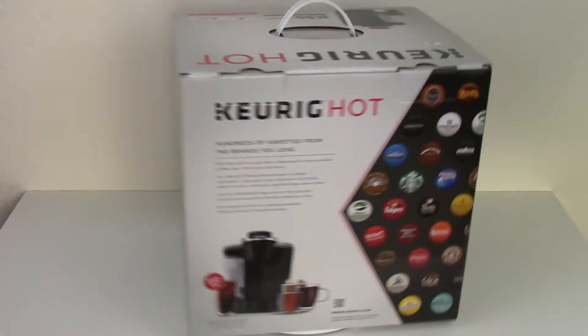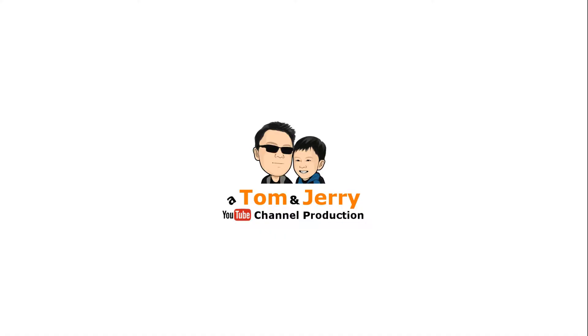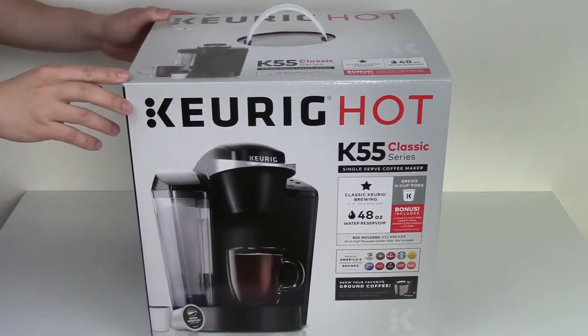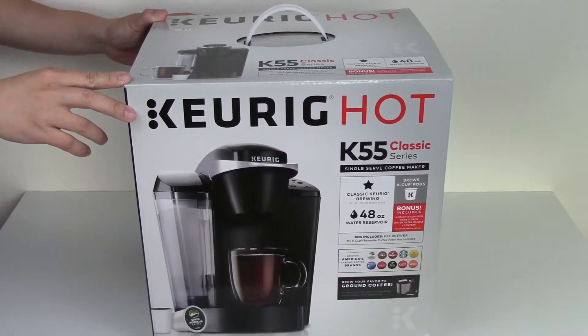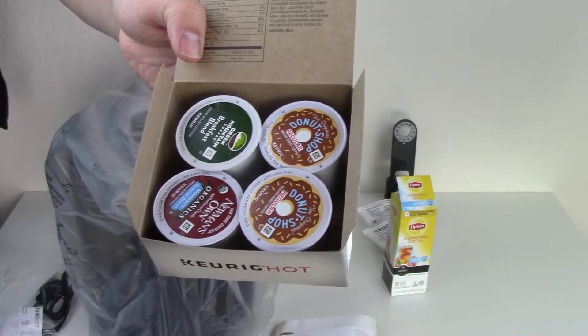Hello everybody, today we're going to be reviewing the Keurig Hot K55 Classic Series Coffee Maker. It comes with a 48-ounce water reservoir and can brew 6, 8, or 10-ounce brew sizes. In this box, it contains a bonus of 4 free K-Cup pods of different varieties of coffees.